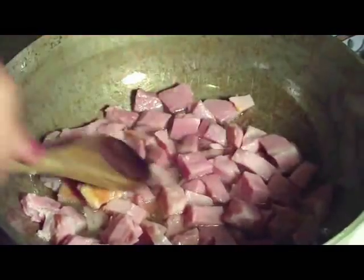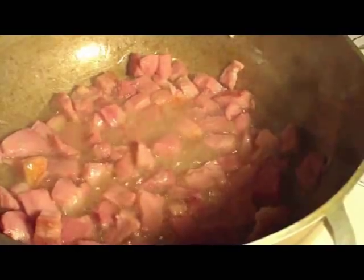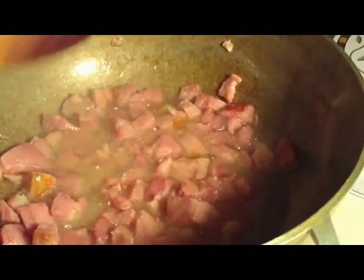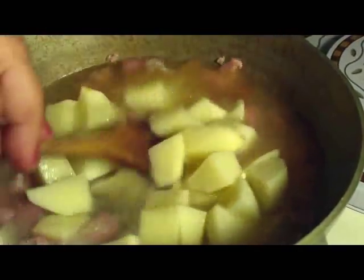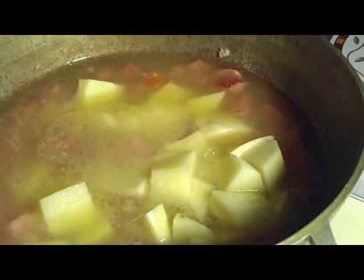I'm pretty sure everybody has made ham stew before. I want to just kind of put a little bit of frying to it before I start putting everything else in. Hey guys, I'm back and we've got our ham going here. I'm going to put in my potatoes with our water. We're going to cook our potatoes and I also got my carrots.